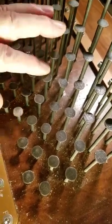Here's the major chord. You can play chords. Anyway, that's another video.